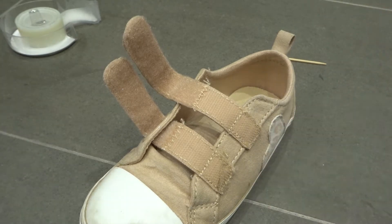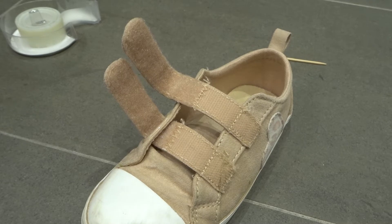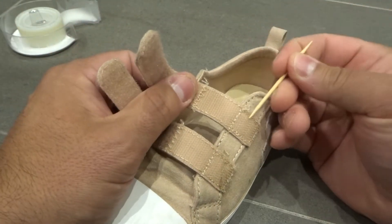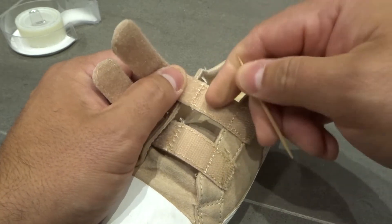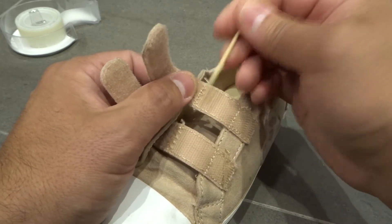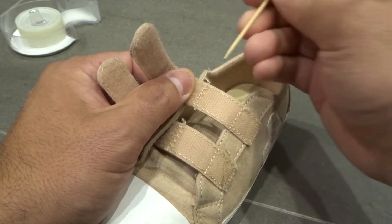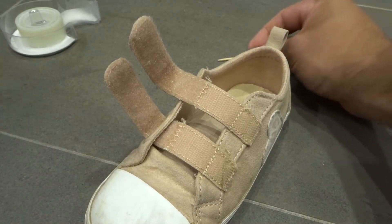Once I've combed everything down, I like to get a toothpick. Since the majority of the stuff is now grouped in one section, I use the toothpick to pick out anything remaining. If there are one, two, or ten little pieces left, I just push them through the lines until they come out. That's the second method — using the toothpick.